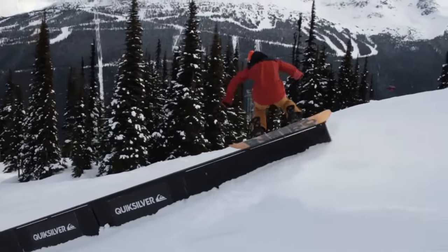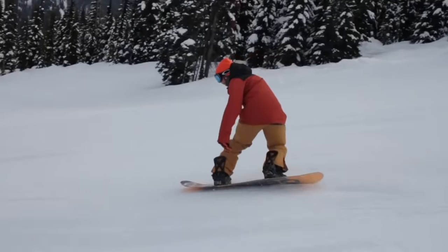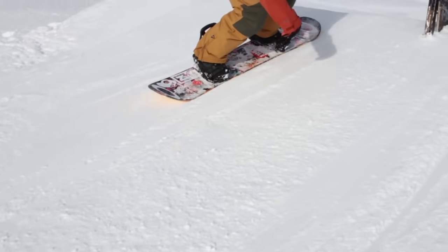If you're an intermediate to advanced rider who primarily wants to train for boxes and rails, the Jib Training Board is the perfect training tool for you. We also made the board with a P-TEX base, giving the board a more realistic feel so that the tricks you learn in training transfer straight to the mountain.